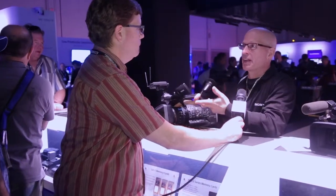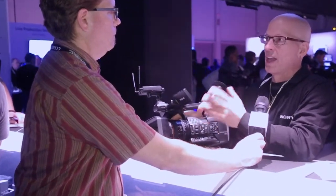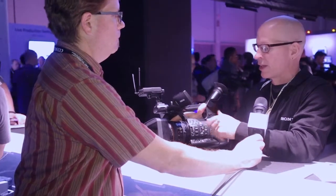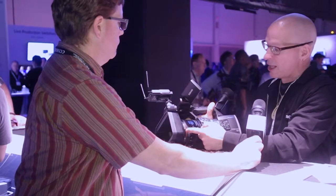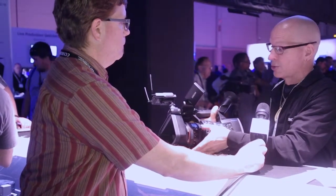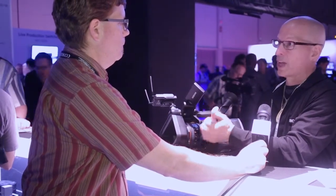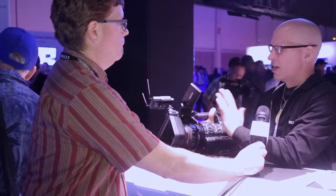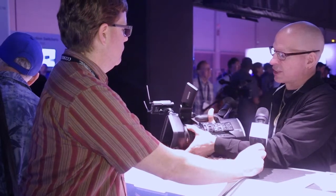This is the PXW-X160. It's sort of the cousin to the X180, minus some key features — wireless functionality, GPS, and proxy file recording — but it does have all the other features that the X180 has, like this new 25x G Series lens. It's a very wide lens at 26 millimeters with 25x zoom, really the widest range of camcorders in this range.